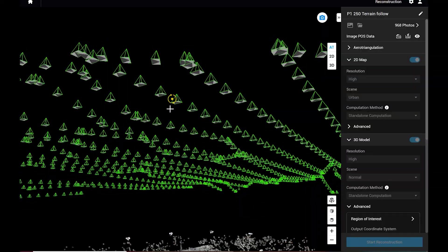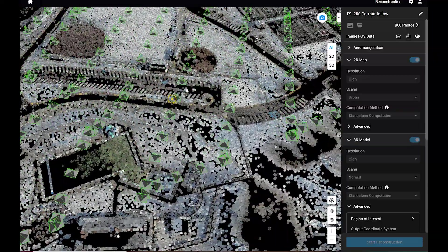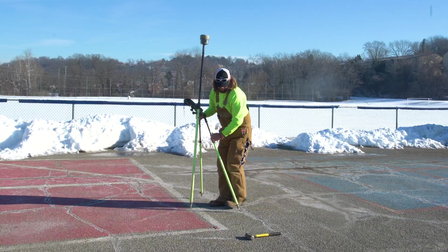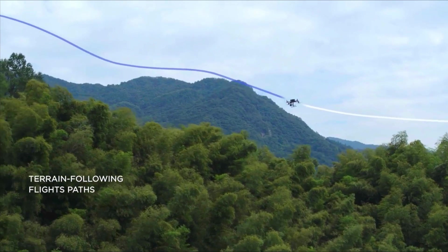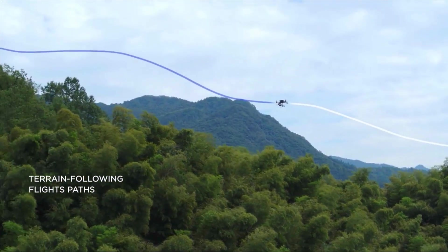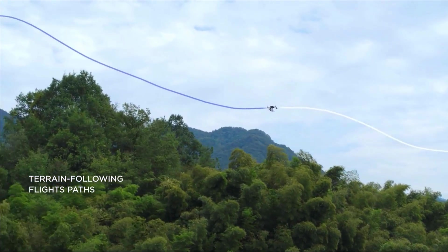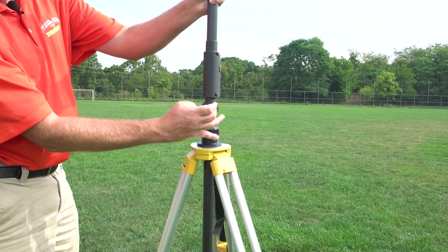A camera like this is going to be used for photogrammetry, where we're actually going to collect the data and bring it into something like Pix4D to process. But inside all that, there is a lot of workflow process to consider. Are we laying down ground control points? What is the size of the project? Then there's the terrain following aspect — we can engage terrain following and have the aircraft stay at a designated altitude above our flight line, which is going to increase our vertical accuracy significantly.